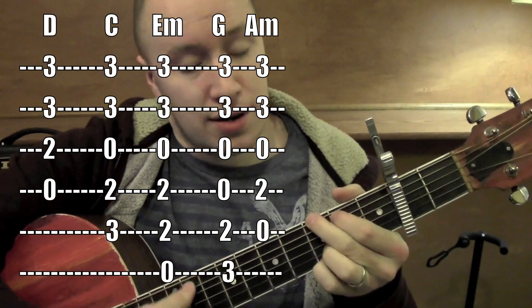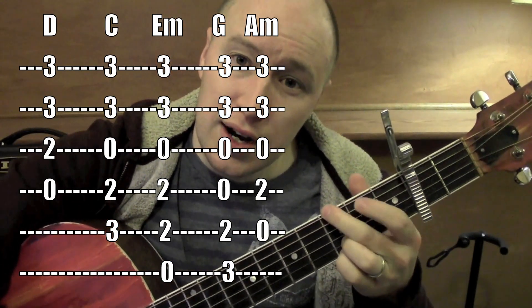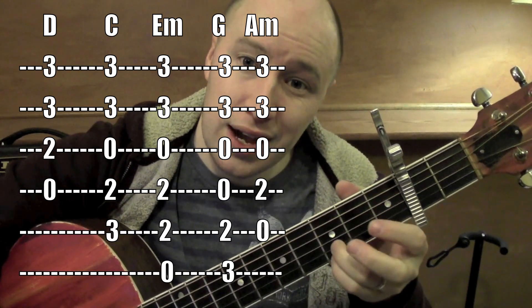I'm keeping it on the second fret. Here are the chords — I'm working out of the key of G. G is on the fifth string and sixth string. These fingers are on the third fret, first string and second string, and they hang out there the whole time.